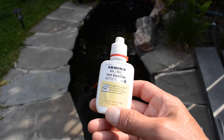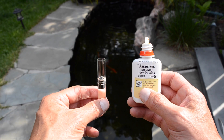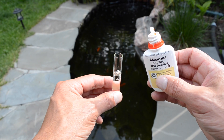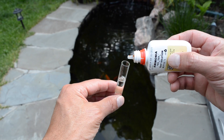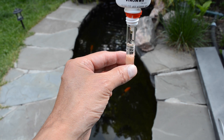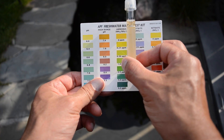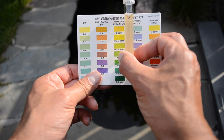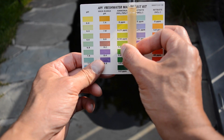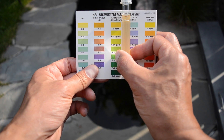We're going to add eight drops of the ammonia test solution to the bottle and let it sit for about five minutes until it can create a reading. Okay, so here is a check of the ammonia level — about five minutes have passed. When I hold it up against the chart, it is very much the lightest color, no real traces of green anywhere, which tells us we have a very, very low ammonia level. I'm quite happy about that one.